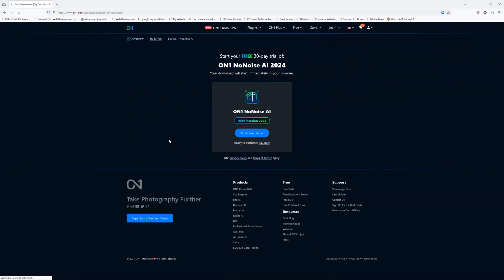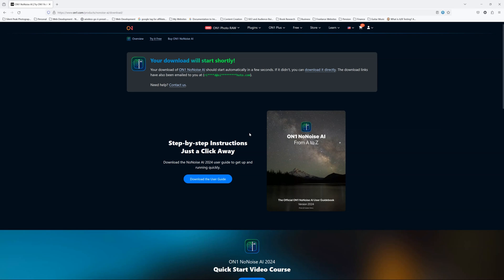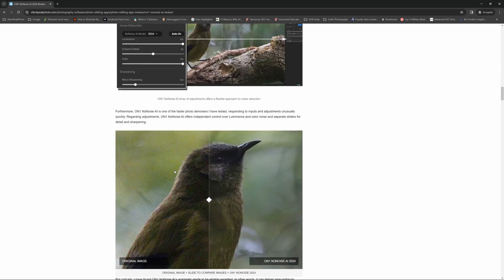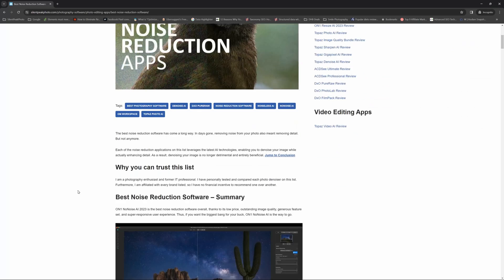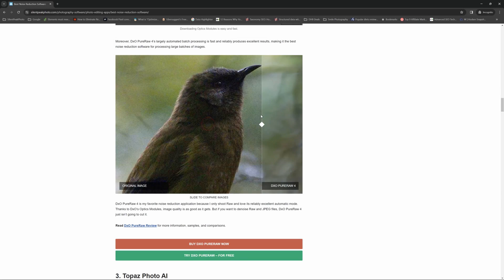If you look in the description below, you will find a link to your free trial. If you would like more information on ON1 NoNoise AI, do stop by my comprehensive review over on Silent Peak. Alternatively, if you are looking for the best noise reduction software for your needs, check out my best noise reduction application shootout. If you found this video useful, please give me the thumbs up, like, subscribe — all that usual stuff. My name is Richard from Silent Peak. Have a great day. Bye-bye.